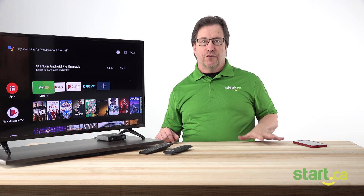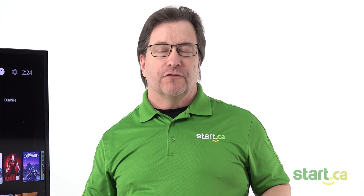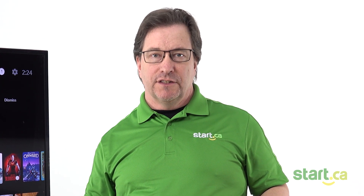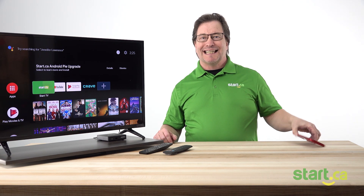You will need a cell phone or a tablet and to be connected to your Wi-Fi. First off, you want to make sure that you download the Disney Plus app to your selected device, open it, and then we'll be able to start selecting the stuff that you want to do to get connected.